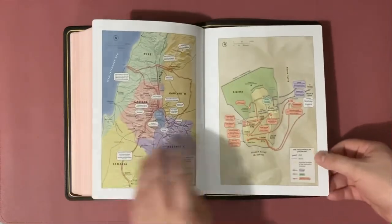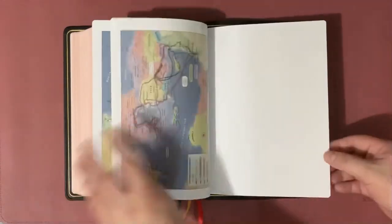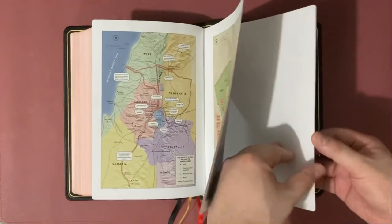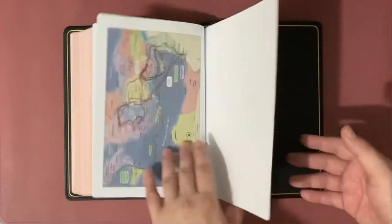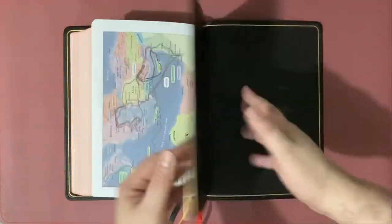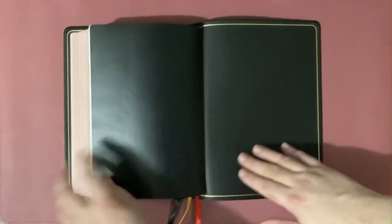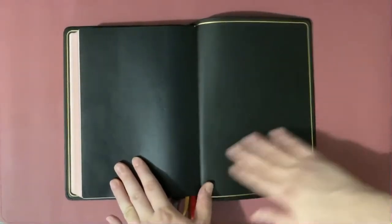The CSB Bible maps are really nice, especially on these newer Bibles. After the maps we reach the end sheet, where — same as the first page — the entire end sheet is glued to the entire cardstock, making the construction really, really strong. We then have the vinyl end sheet, the leather liner, and the back cover, where the perimeter gilt line also extends.